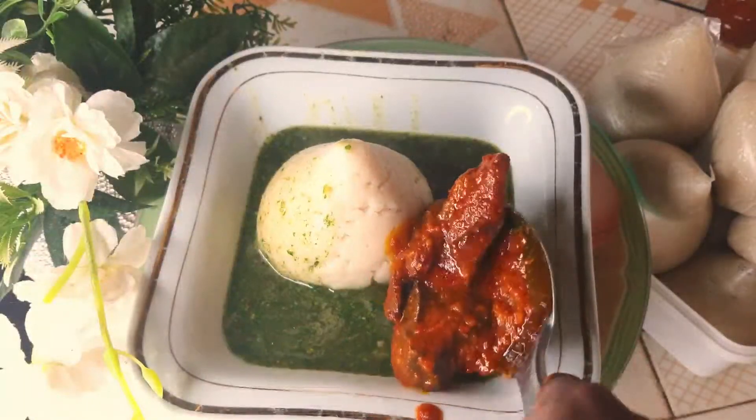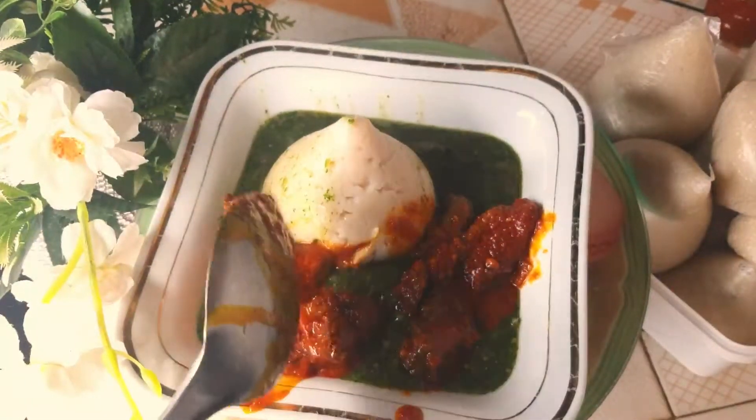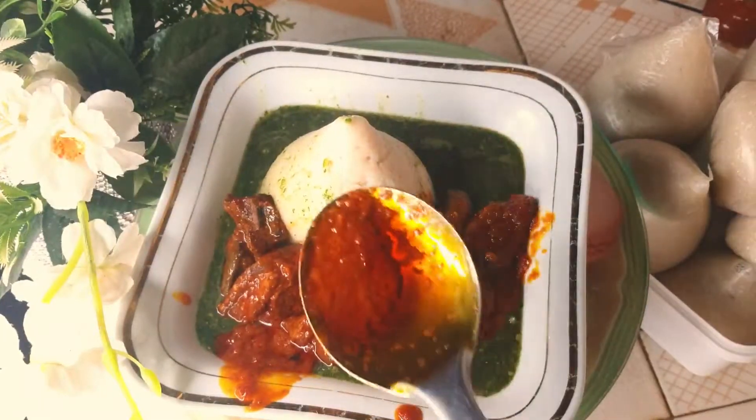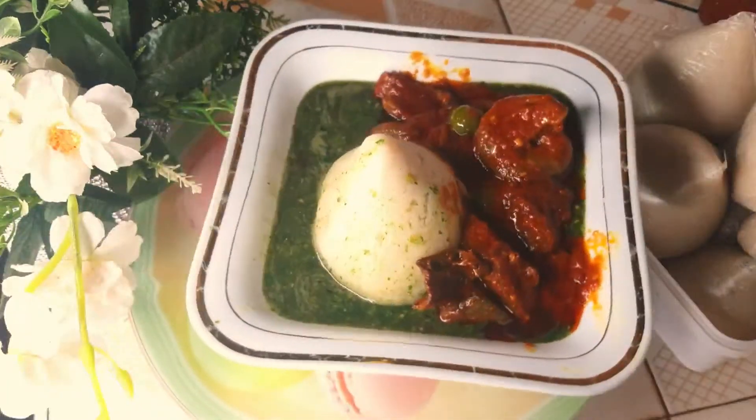Hello guys, welcome back to my channel. If today happens to be the first time you're stopping by, you are most welcome. Please subscribe to the channel if you have not subscribed, and press the notification bell so that anytime I upload a video you'll be notified. On today's menu we are preparing Tuo Zaafi stew.